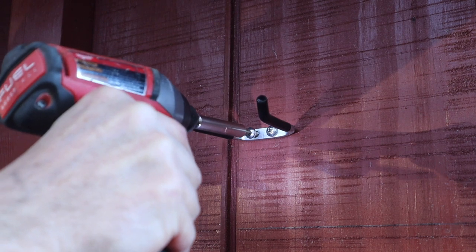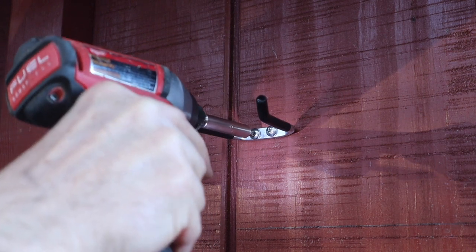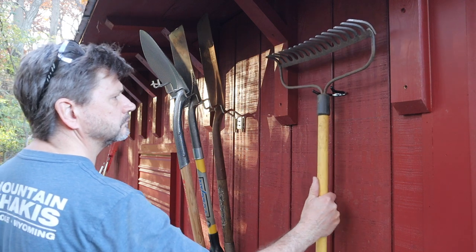I also picked up a few of these smaller brackets for individual tools, and the combination of the two work well together.